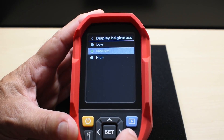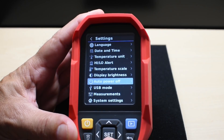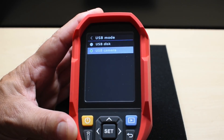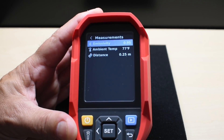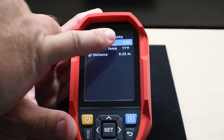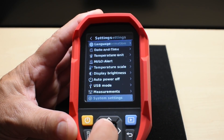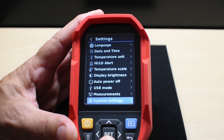Display brightness has low, medium, and high settings — I leave it on medium to save battery. Auto power off options are 5, 10, or 30 minutes, or you can leave it off. Under USB mode, you can select USB disk to transfer files to a computer, or USB camera to view the live image on a computer screen in real time. Under Measurements, emissivity is adjustable — non-reflective objects need a high value, while shiny or reflective objects need a lower value; there's a chart in the menu explaining the different settings. System settings show device info, memory card capacity, free space, format option, and auto save.